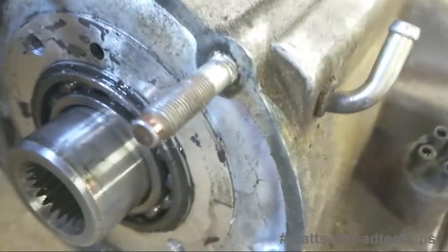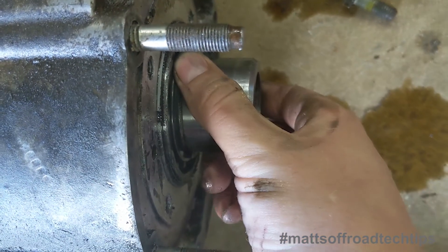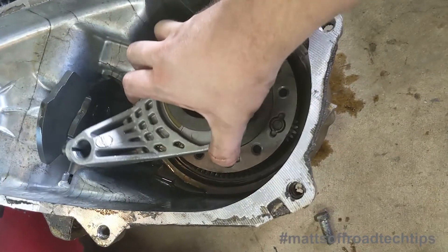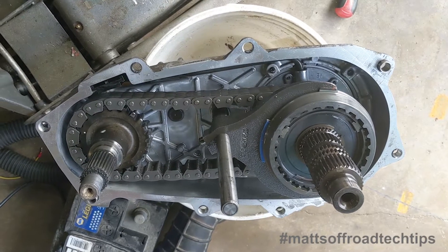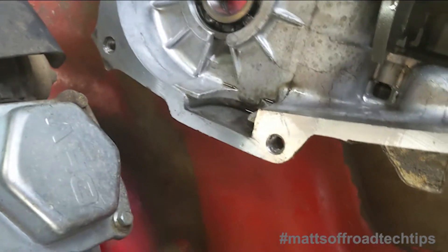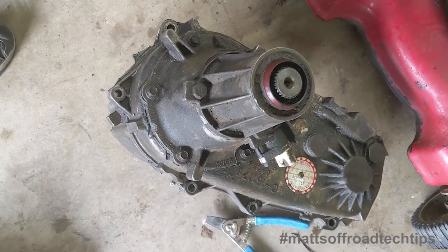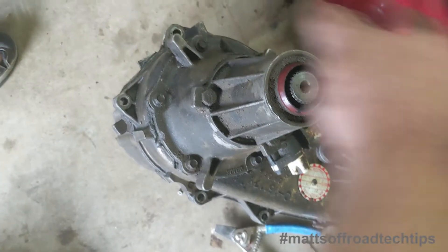Then I'll put the snap ring back on. Just finished cleaning off the mating surfaces with some brake clean, a rag, and a razor blade. Someone at some point lost the magnet, but I have a spare one. With a little bit of a wiggle, both halves went back together.